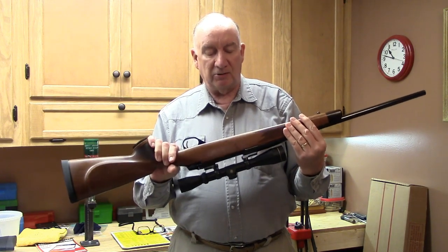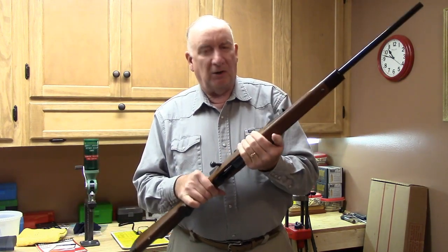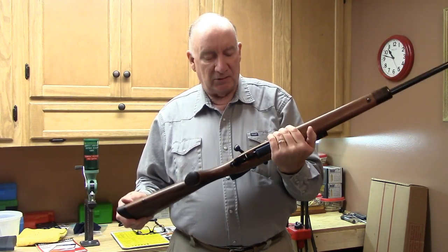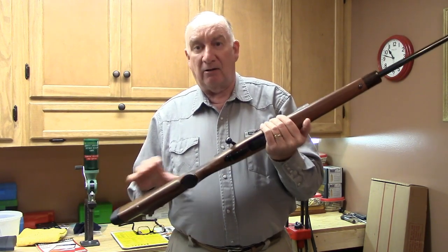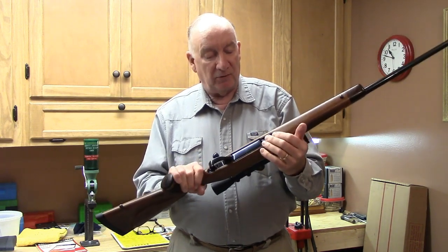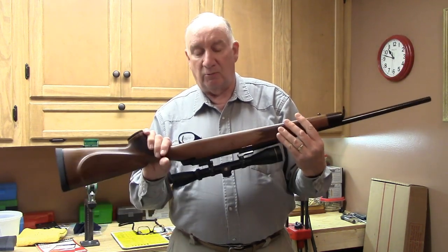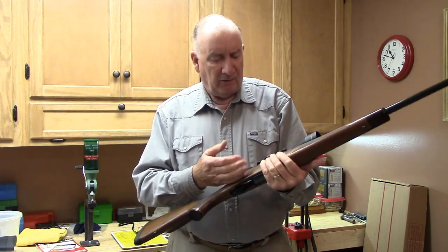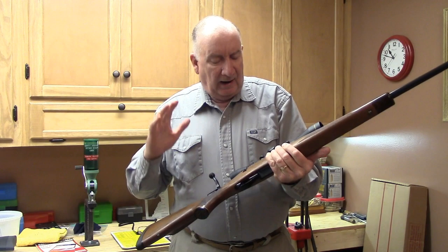It locks up front and rear with a unique design — parallel locking bars that go back through the trigger guard. The trigger guard is lightweight aluminum but with a very high luster matching the barrel. The finish appears to be Japanning — a type of black lacquer very common years ago, especially in the railroad industry for its durability.